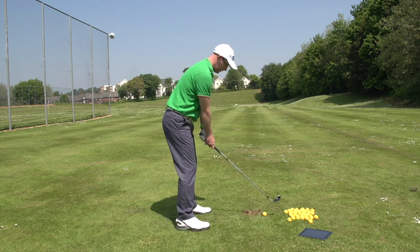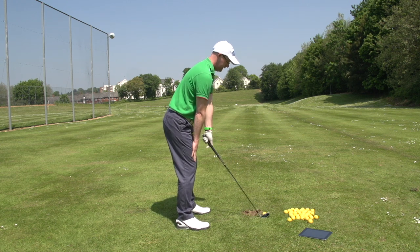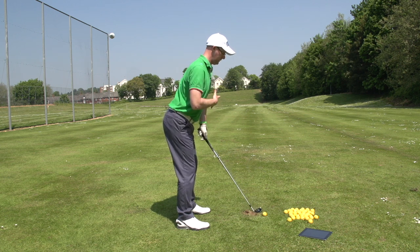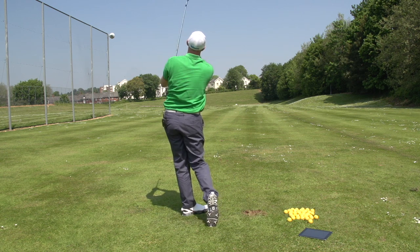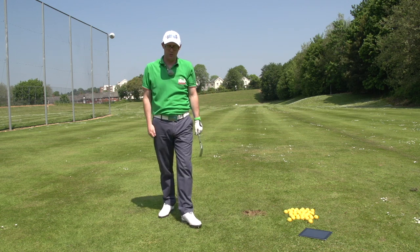Give that one a go. Set yourself up to your shot, set yourself up, see if you can touch the top of your kneecap with the bottom of your fingertips, pull your shoulder blades back — just puff your chest out a tiny bit. It's quite a good way of getting yourself into a really solid posture to help you hit hopefully some very solid golf shots.